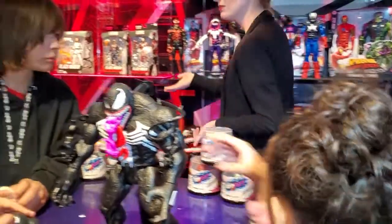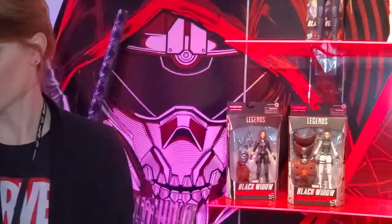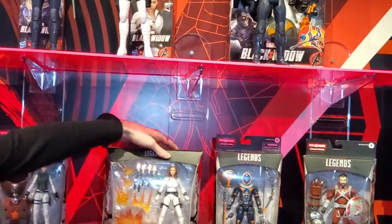And then Black Widow coming out May 1st this year. So with this you can see with the Legend of Hasbro Heroes, the face mapping looks so realistic, just like Scarlett Johansson. Just across the line as well.